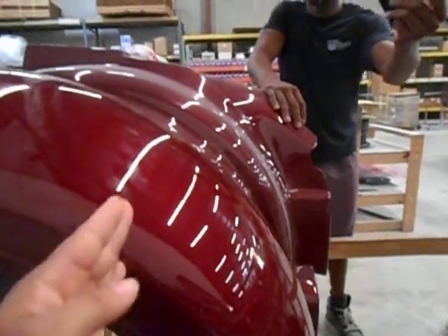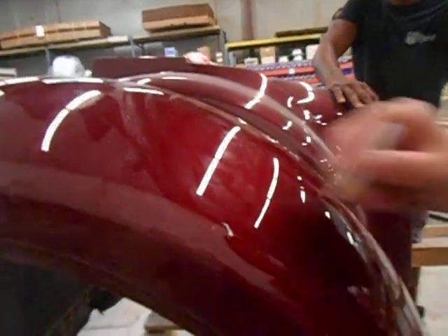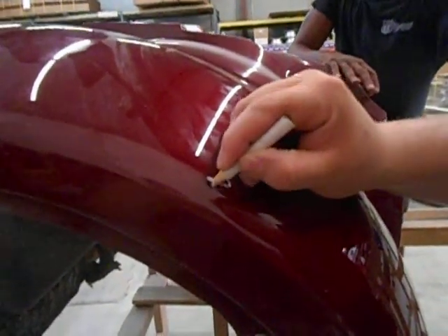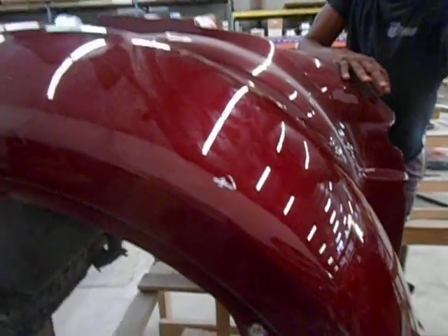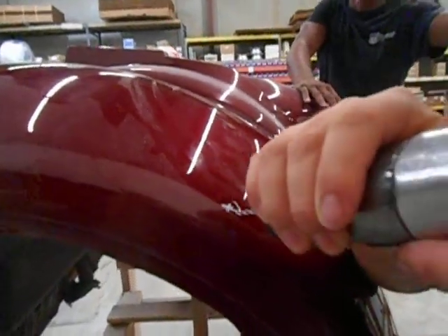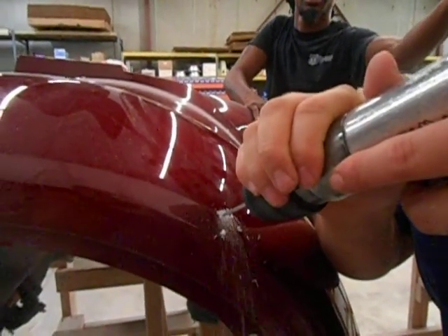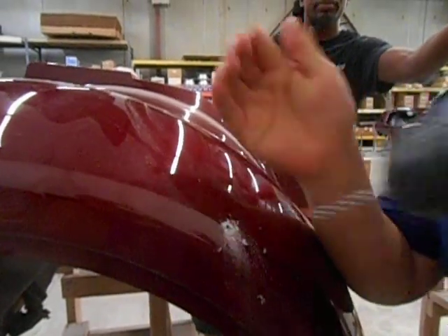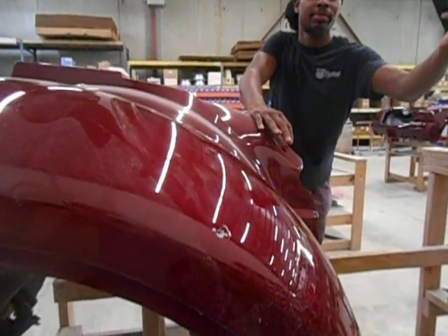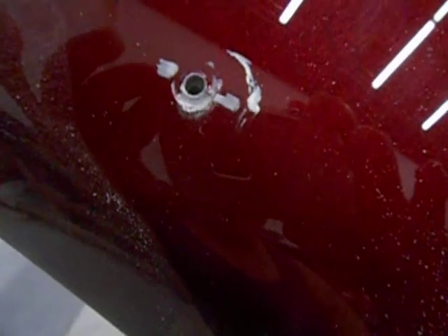They're going to want to stretch. Make sure you put stretch into it so that it's going to look the correct way when it's fully installed. I'm going to take a picture of just the hole so you can have an idea of how big the hole is going to be.